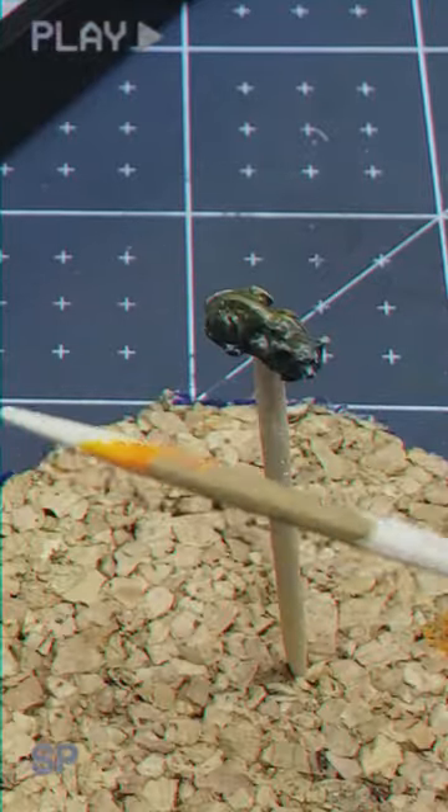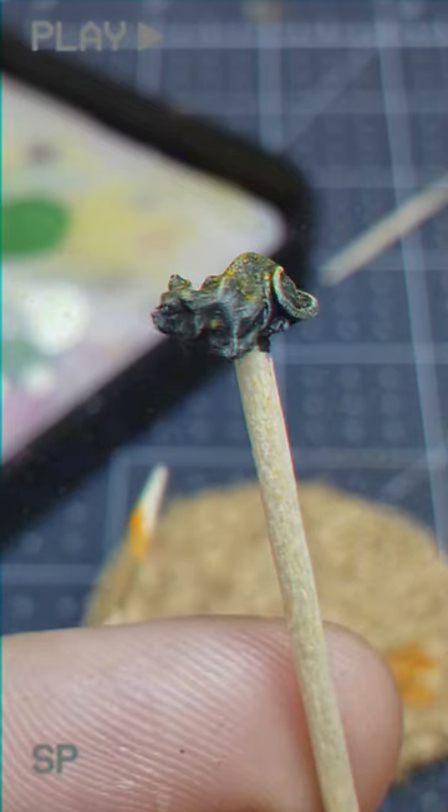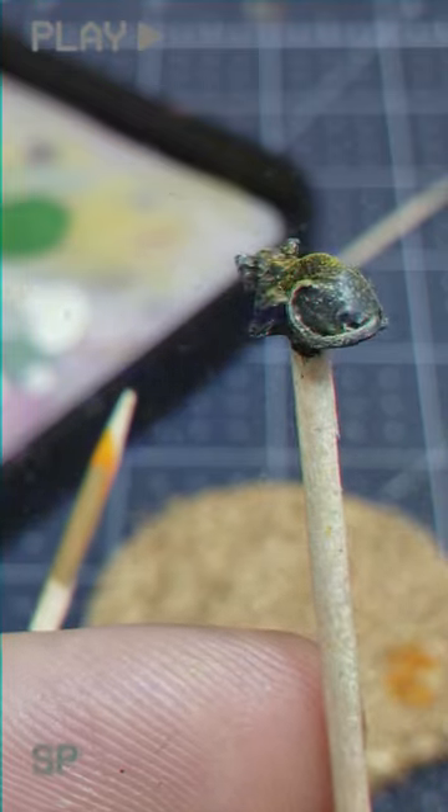Once we've got a solid layer of the orange spots, we'll go ahead and repeat that process but this time with Game Color's heavy brown, making sure the coverage is slightly less than before.